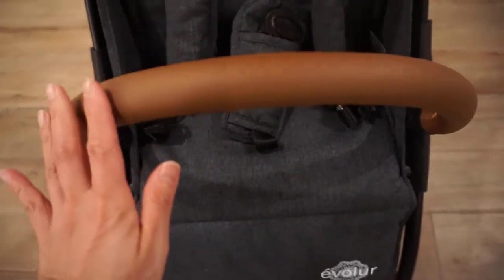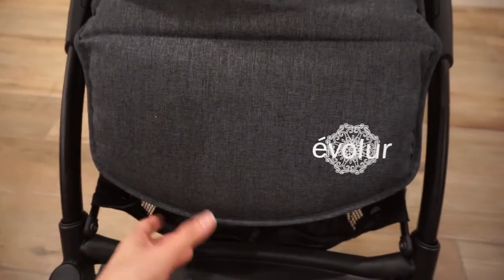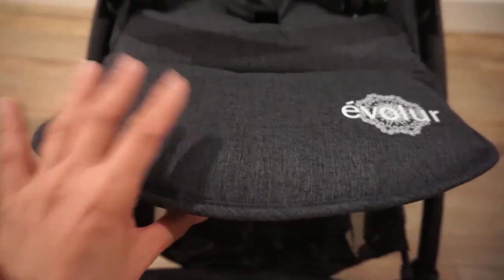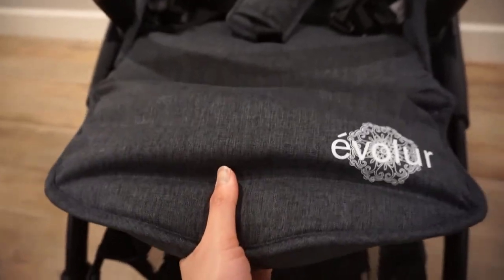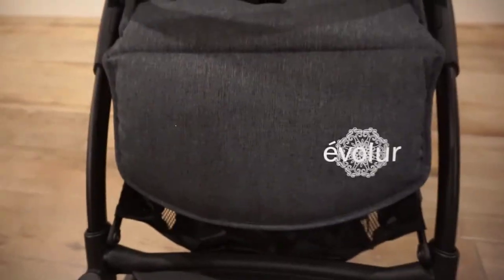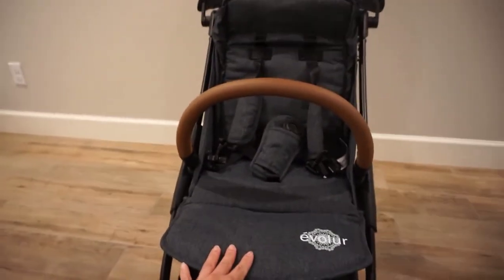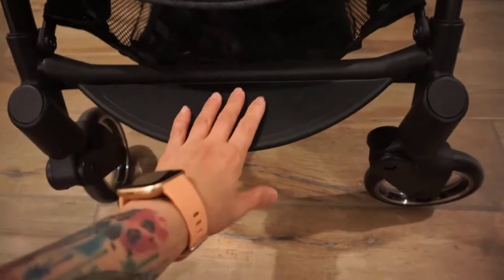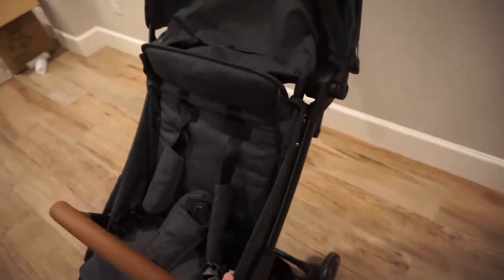Here is the faux leather padded handle, which is very comfortable and looks great. Here is the adjustable footrest — it locks in place going up, though there are really only a few settings. To change the setting there is a latch you pull, and it goes down to the lowest position. Those are the transparent wheels I was referring to.